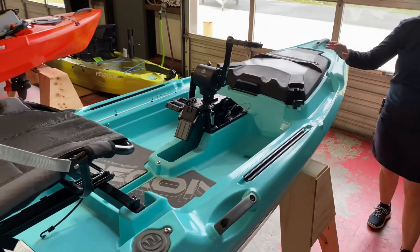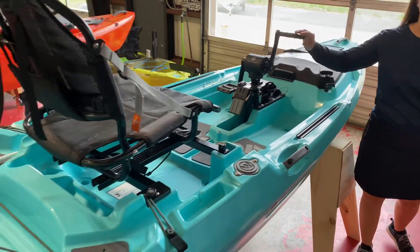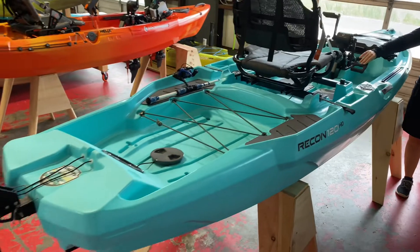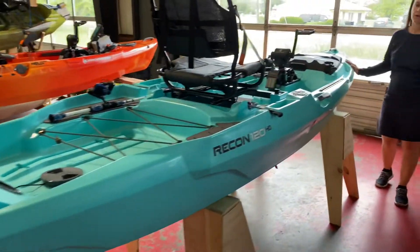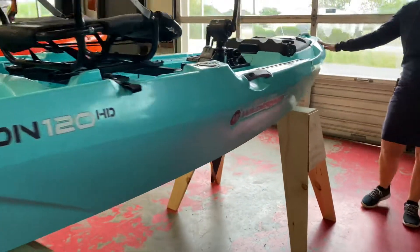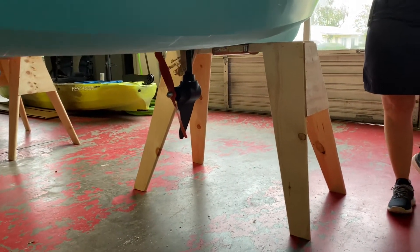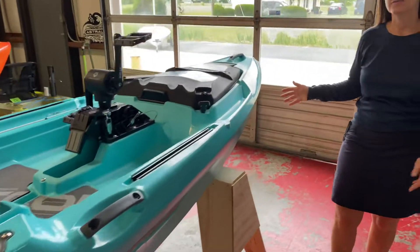HD stands for Helix Drive. This is the Wilderness Systems Helix Pedal Drive, which comes standard on this model. The boat is 12 feet long, 115 pounds with the drive and seat. If you remove the drive and seat, it's going to lighten the load by about 25 pounds.